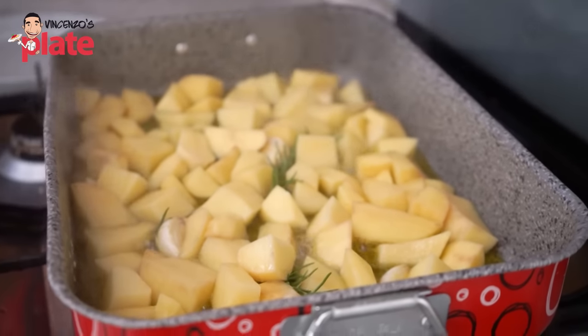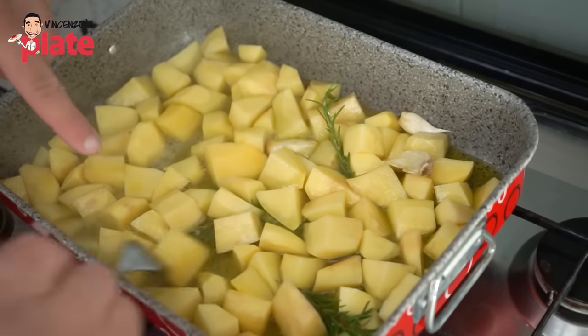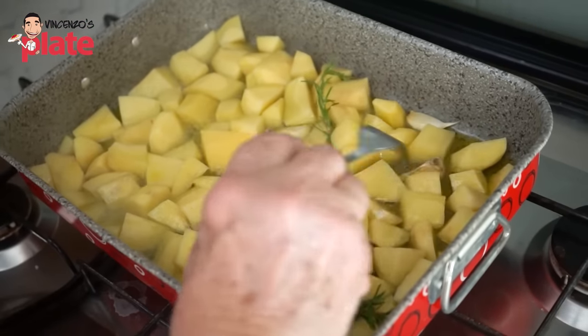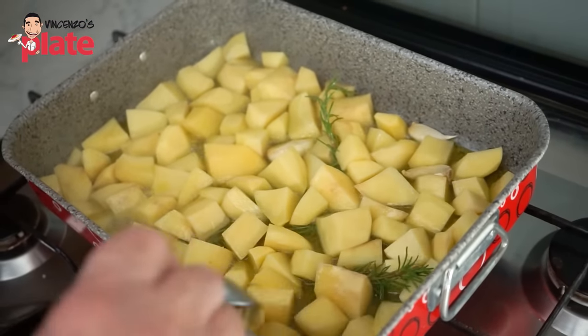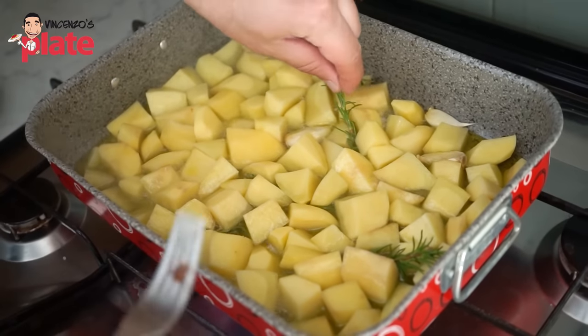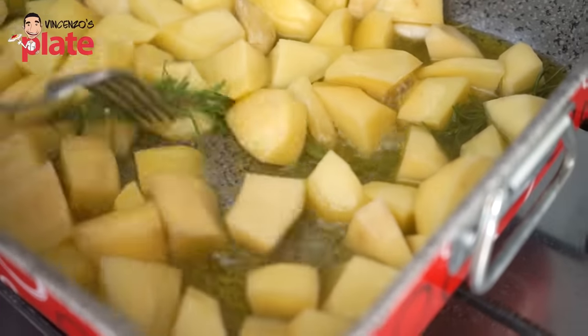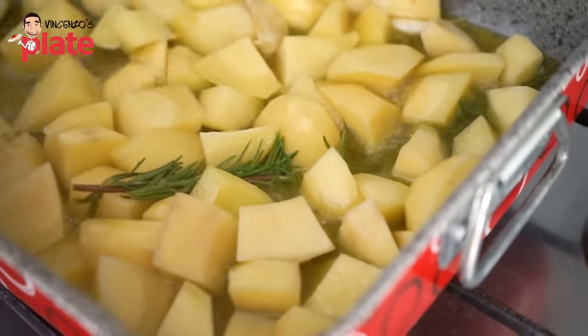I've never used this technique and I can't wait to use it. Look — the steam is appearing! You can smell the rosemary flavor coming out. The flavor from the rosemary is really coming through. Simplicity — that's how you make good food.